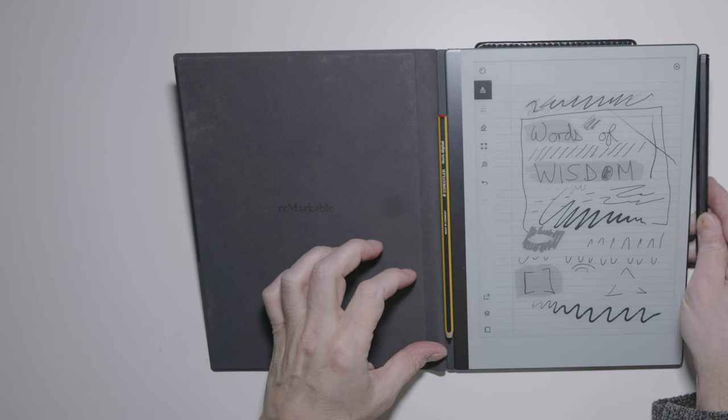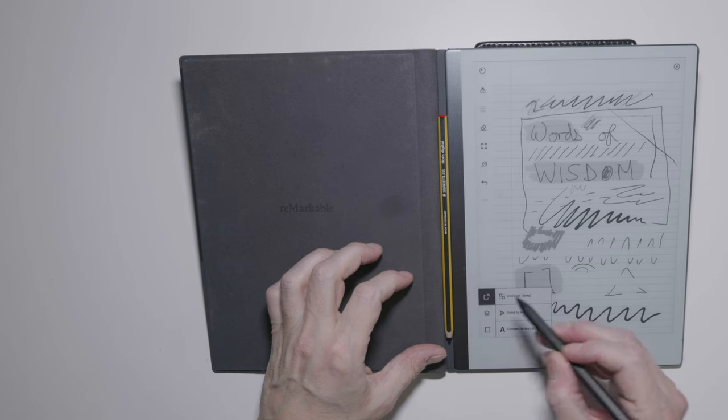Let's explore the live view mode, which is still in beta. This is whereby when you write in a notebook it will be reflected in real time in the Remarkable Companion Windows application. It works reasonably well.